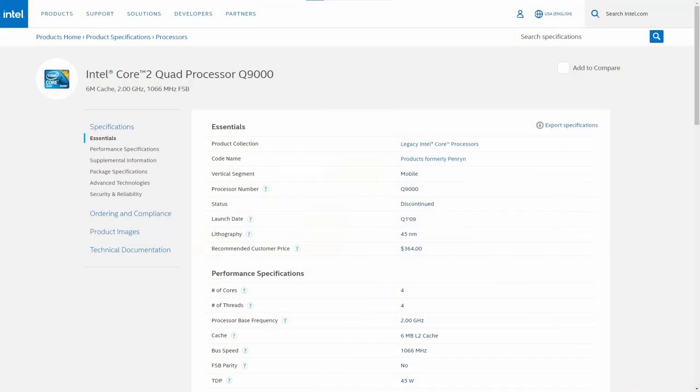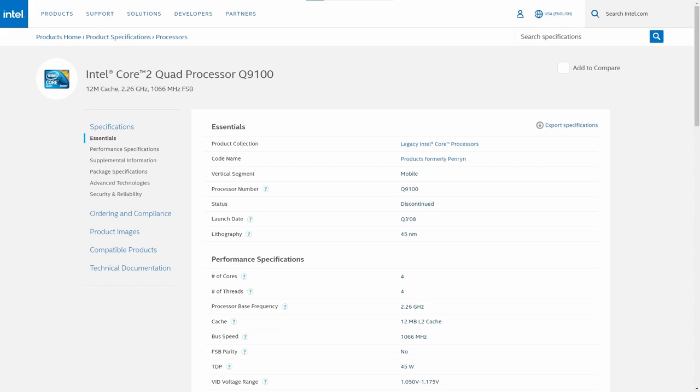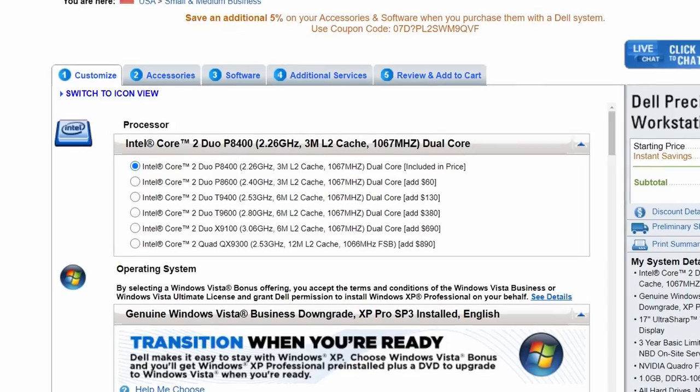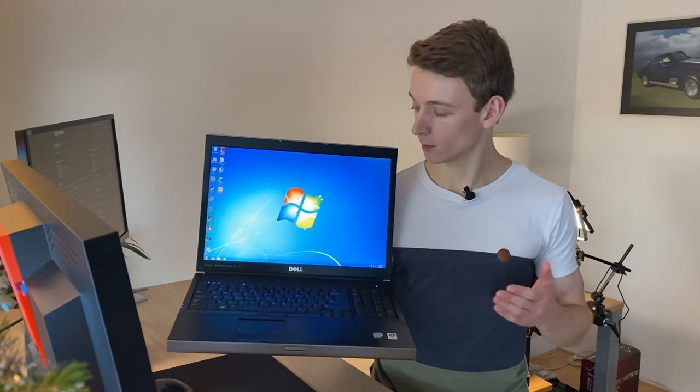And they made three models. Starting with the Core 2 Quad Q9000, a 2 GHz quad-core with 6 MB of L2 cache. Then the Core 2 Quad Q9100 with a clock speed of 2.26 GHz and 12 MB of L2 cache. And lastly, bringing us back to the Precision: in its base configuration it had a 2.26 GHz Core 2 Duo P8400, but for an extra $890 over base price you could get the Core 2 Extreme QX9300 — the cream of the crop. A fully unlocked 2.53 GHz Core 2 Quad with 12 MB of L2 cache in a laptop. And that is what this machine came equipped with.